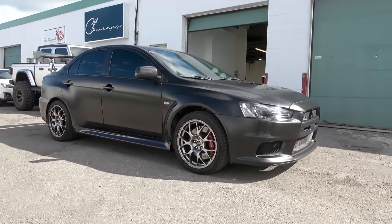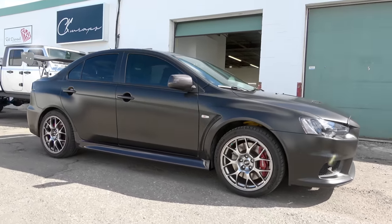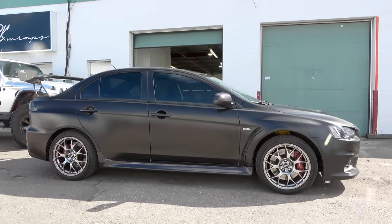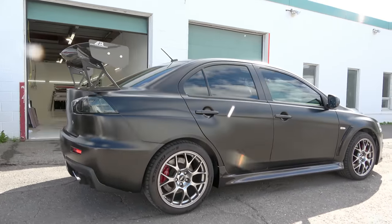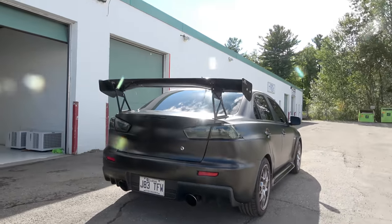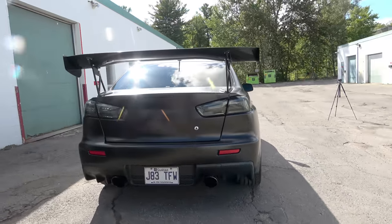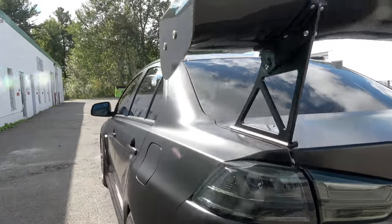As far as maintaining a wrap like this goes, customers are asking about it. Very low maintenance — satin black doesn't require a lot. Just regular washing by hand is probably the best thing to do. Automatic car washes are never good for your car, whether it's paint or wrap. It's got a lot of coverage on it, hiding all the white.